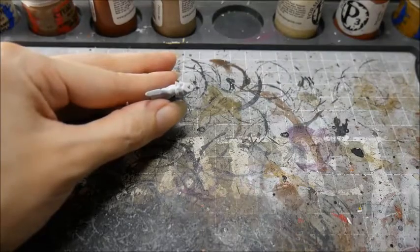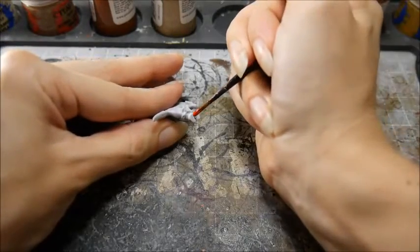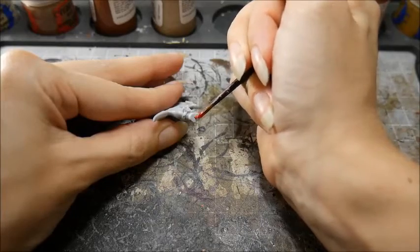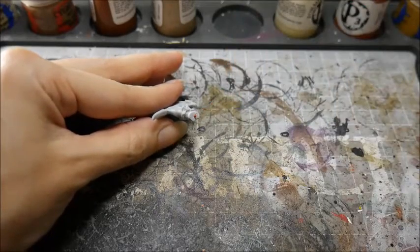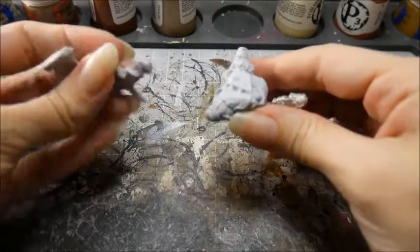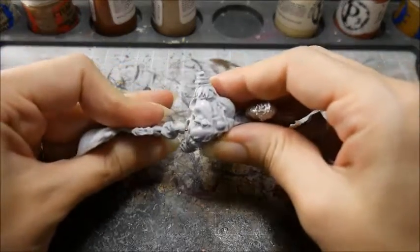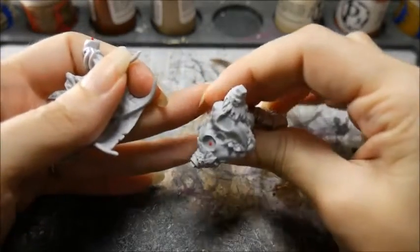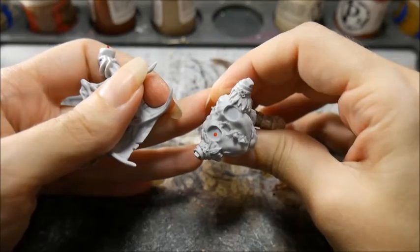If you are having trouble lining the pieces up, you can put in a little guide pin — a shorter one than average — and without gluing it, put a spot of brightly colored paint on the end. Then before it dries, line it up into the correct position on your model. This will give you a spot to drill your next hole.